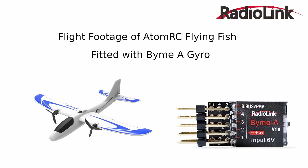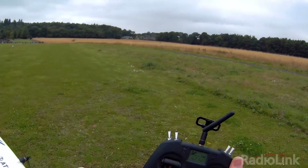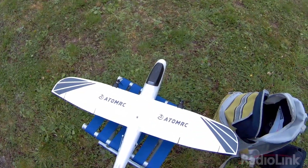Here is some flight footage using the BIM-A gyro. It is fitted in an Atom RC Flying Fish plane and I am using an 850 milliampere hour 3S GNB battery. We are at the field with the Atom RC Flying Fish plane and the T-Lite transmitter. Everything is bound up and set to go. I am going to demonstrate the modes on the plane.